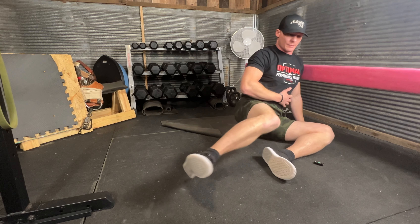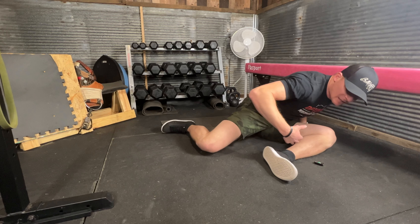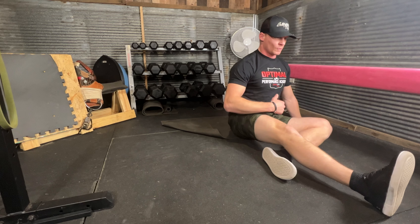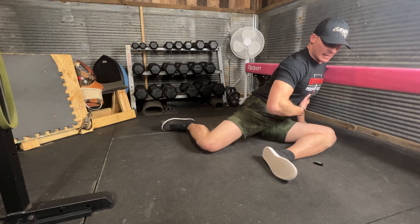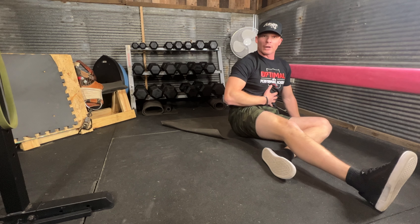The heel can touch the front and the bottom. Notice I'm trying to keep a nice upright posture — trying not to overcompensate with my upper body by falling forward — sitting nice and tall, staying as tall as I can into that shin box position. Bring that leg up, swap, back around.